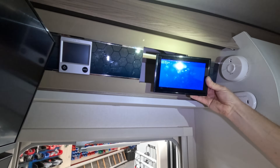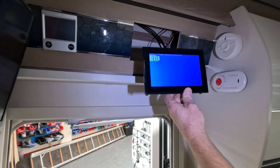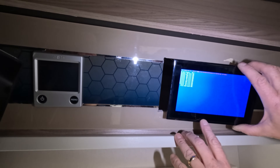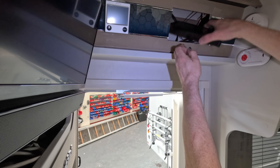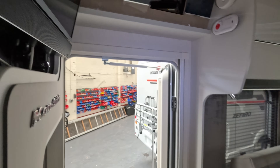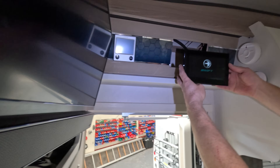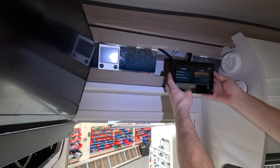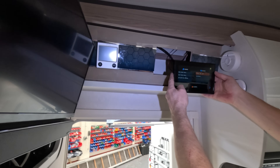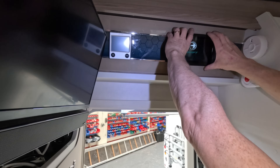Turn the power supply back on. It goes through a process of loading the firmware, which was the same as we saw on the PSU. There's a little bit of wording up there that says 'end'. Take the SD card out and power it back on. Beep beep - there you go. Just the tank alerts. Excellent.